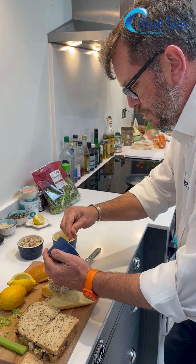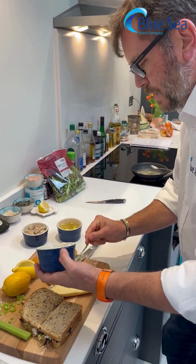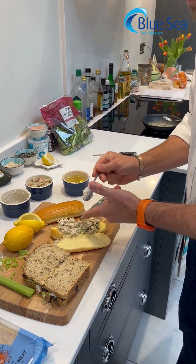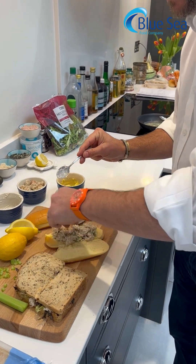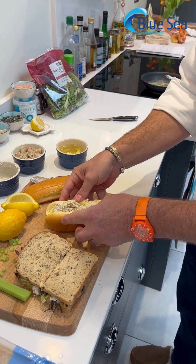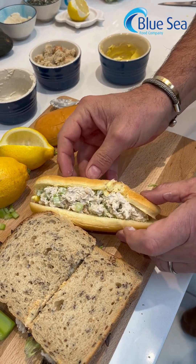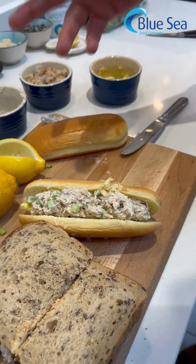I've used a brioche roll, which is obviously quite trendy now, but you'll get hold of plenty of them. So there is a simple crab roll with some sliced celery and mayonnaise.